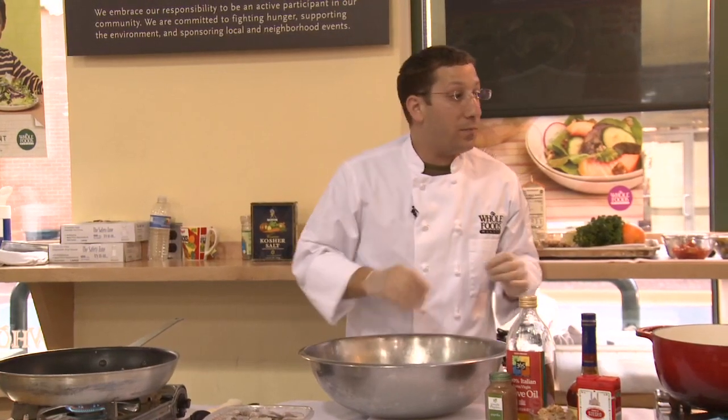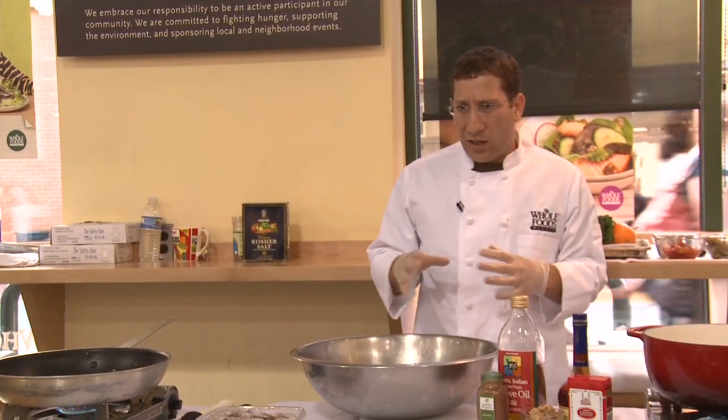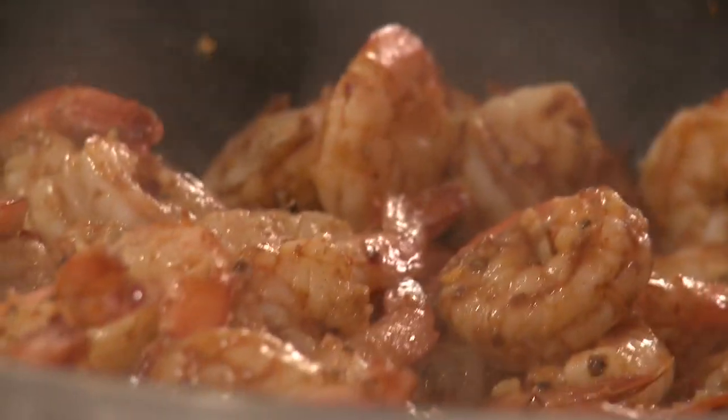What we're going to do today, ladies and gentlemen, is make garlic shrimp. This garlic shrimp is going to have tons of garlic in it, olive oil, paprika, and chili peppers.